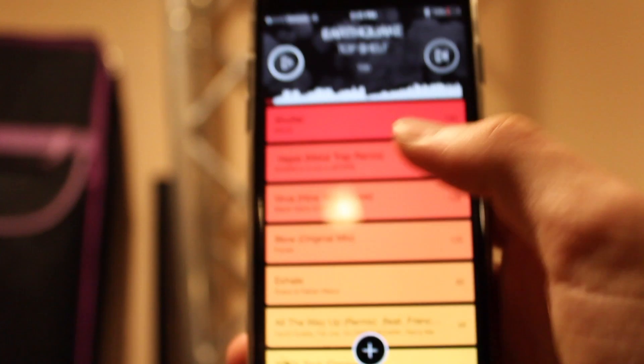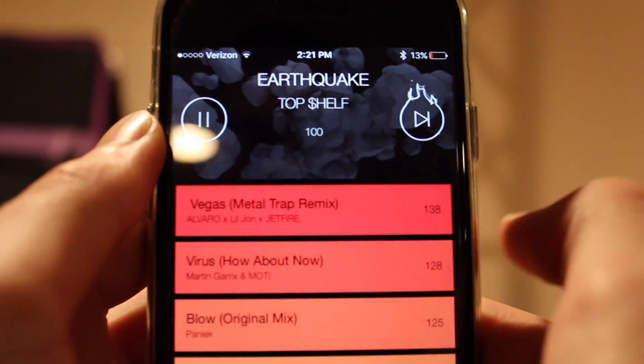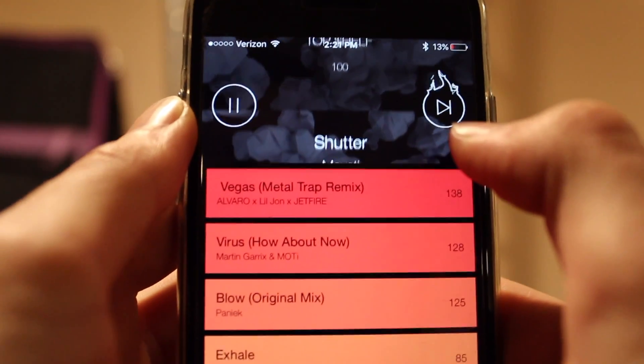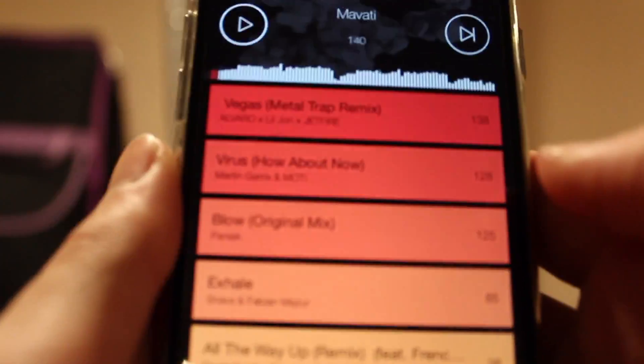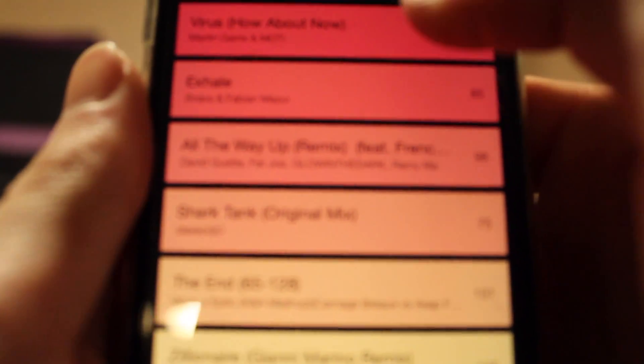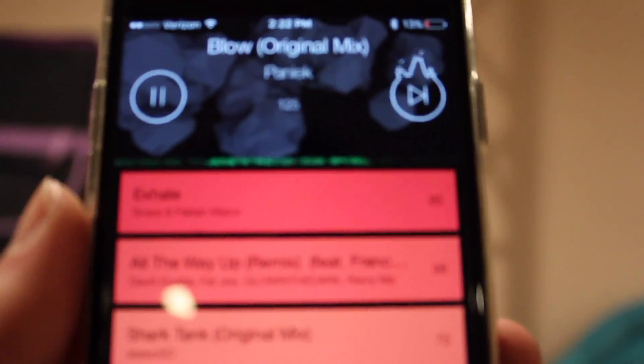Right in here I can hit play, hit the next one, and you'll see this little fire icon start. That was just an echo transition. Let's see if we can get something good in here. This time it's a beat transition.